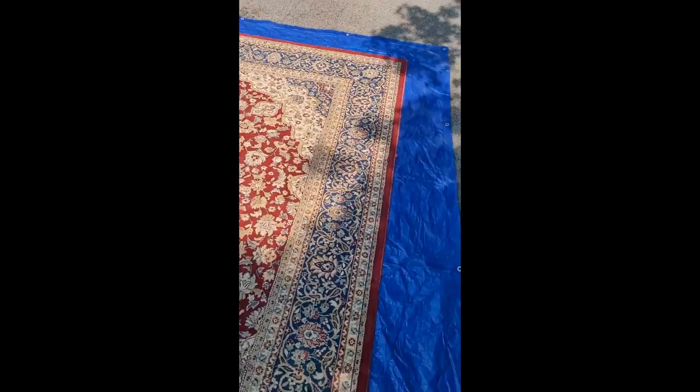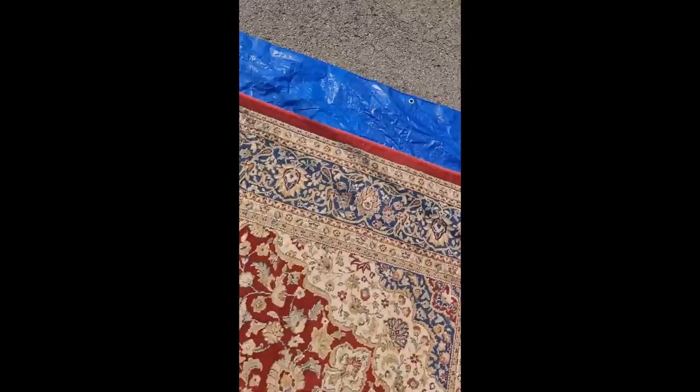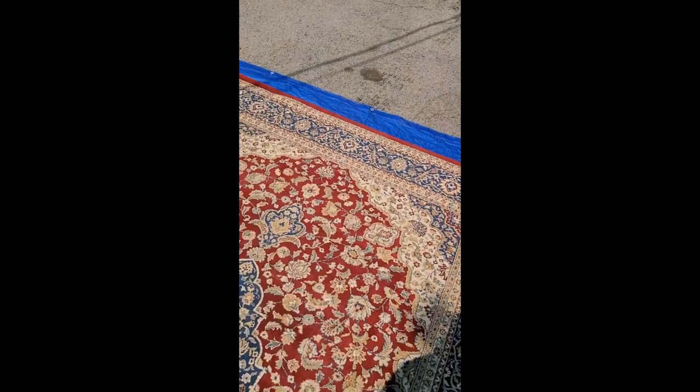It's from one of my friends — he's letting me do a little work on it so I could make a video about it. There's a lot of pet urine; his cats have been having a territorial war at the corners of the rug and some of the center points. We're going to get the smell out and clean it up and make it look pretty.